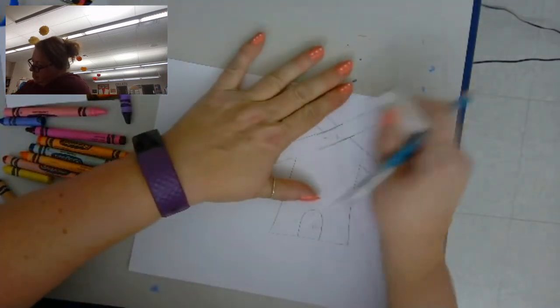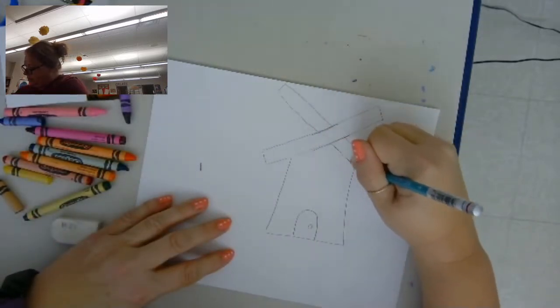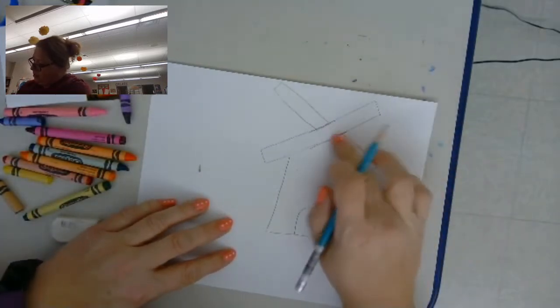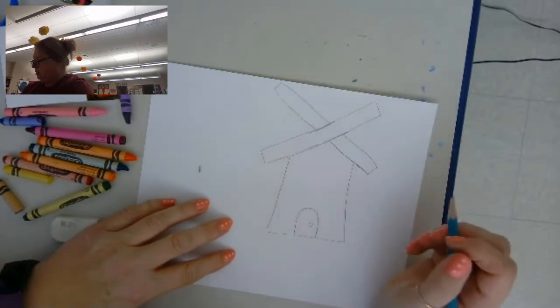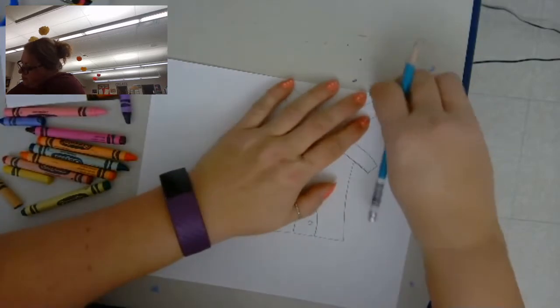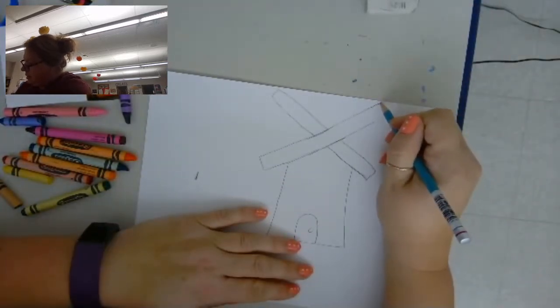I'm going to have this one be the top blade, so underneath you won't see those lines. I think I need to make this one just a little bit longer — we want them to be about the same size.